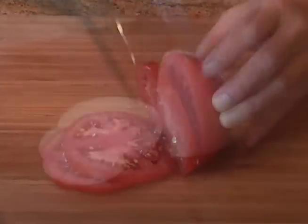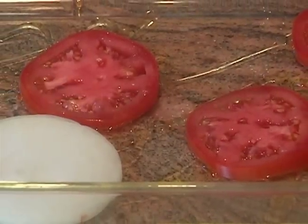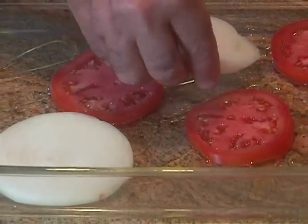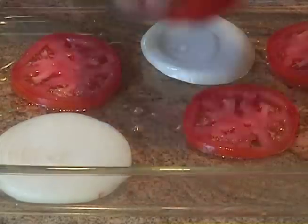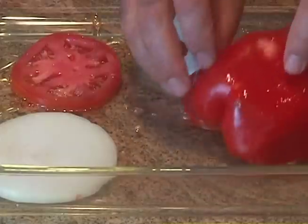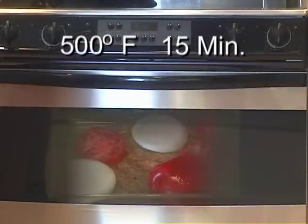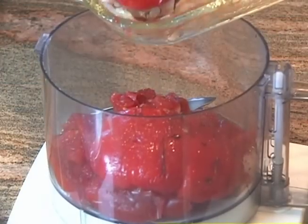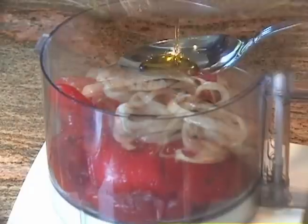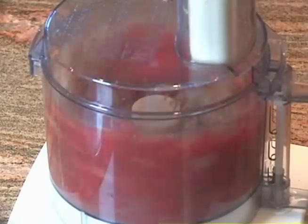Slice the vegetables and coat them with olive oil. You can bake them for 15 minutes at 500 degrees or, alternatively, you can grill them. Once they are cooked, transfer them to a food processor, add a teaspoon of extra virgin olive oil, a little bit of salt and pepper, and blend well.